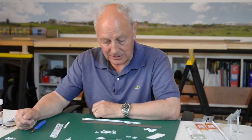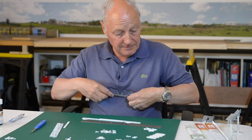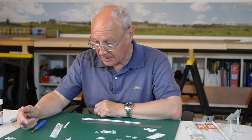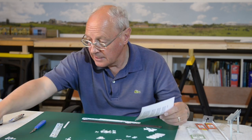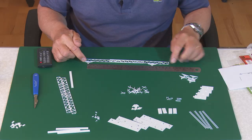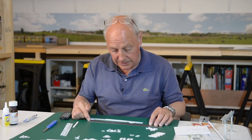To cut out those bits from the two kits took an absolute age. So what I'm going to do now is put the rest of it together. From the measurements I took on the club layout, I need the two stanchions to be around about 19 to 19 and a half centimetres apart.